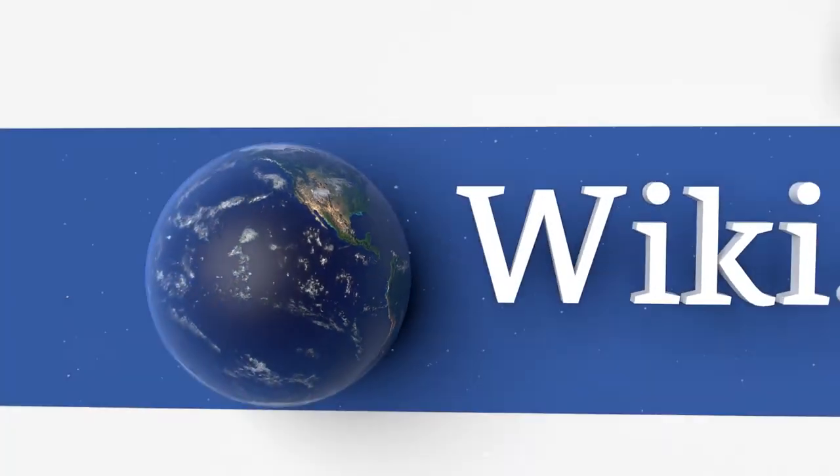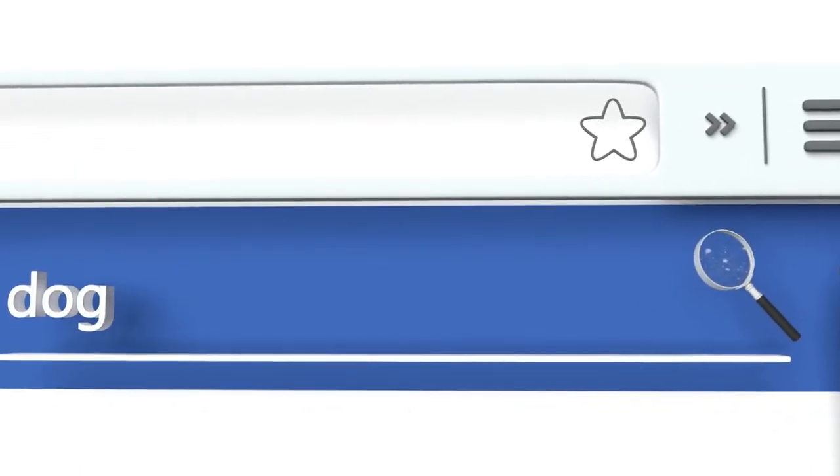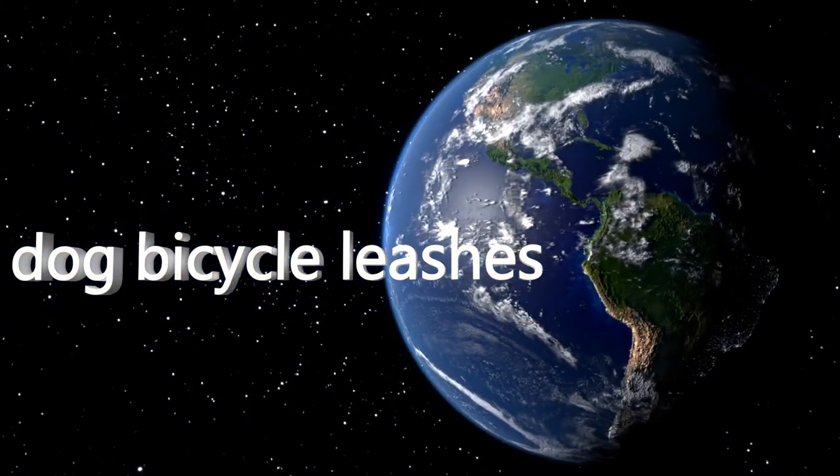Our newest choices can only be seen at wiki.easyvid.com. Go there now and search for dog bicycle leashes, or simply click beneath this video.